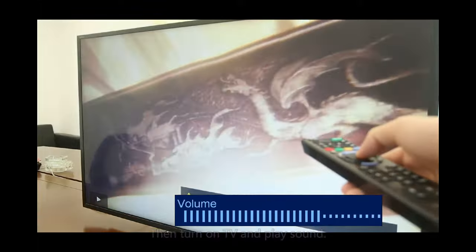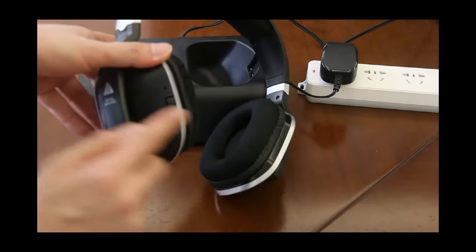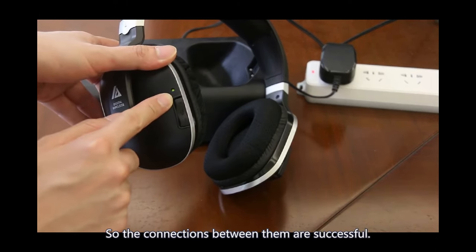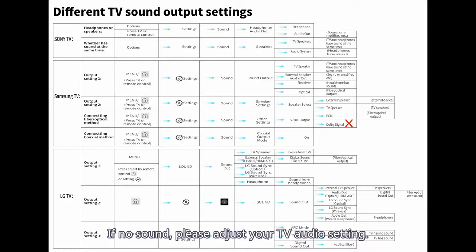Turn on the TV and play sound. You will see the green light on the headphone is on and the red light on the base is on, indicating the connection between them is successful. You will hear sound. If there is no sound, please adjust your TV audio settings.